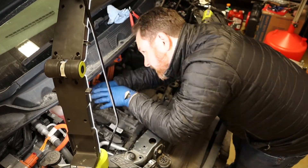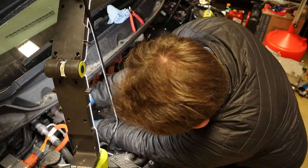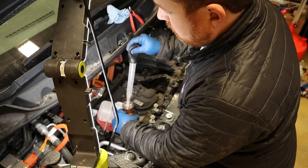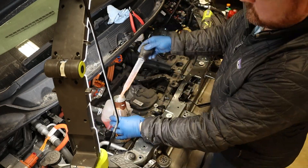This small round thing is the pedestrian sound alert speaker that makes a humming noise at low speeds. There are also horns on either side of the radiator, and some wires going to the windshield washer fluid pump. I decide to drain the final cooling loop — this one is for the passenger compartment heater. It's a very simple loop with a small reservoir, pump, resistive heater, and heater core inside the cabin.